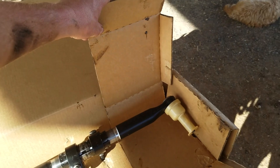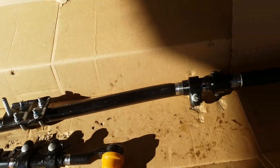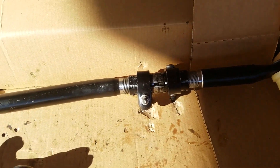There are a couple of problems. First of all, this is too long, so you have to shorten it. At least in the case of our vehicle here, we'll have to shorten it about a half inch on both sides, so an inch total.